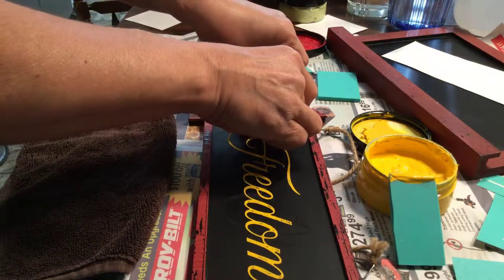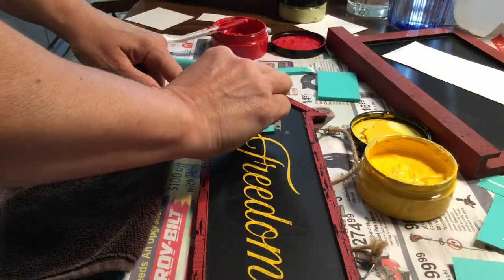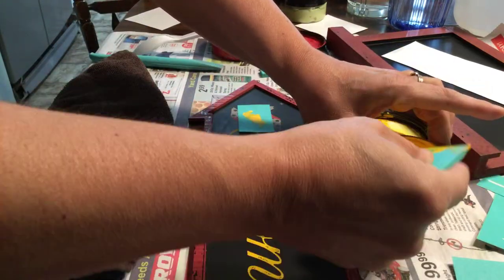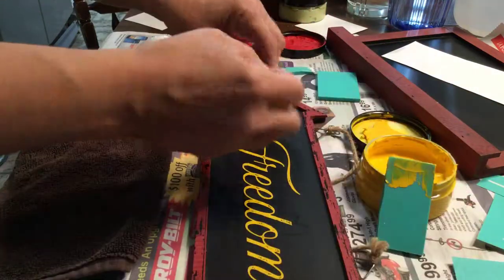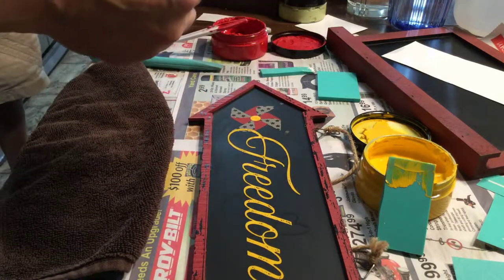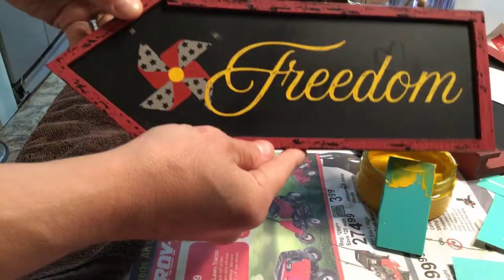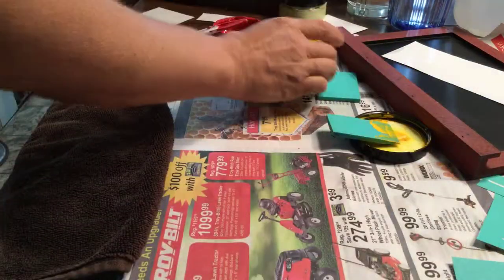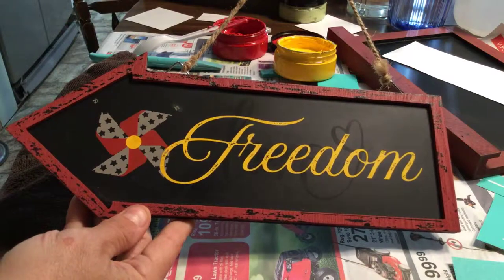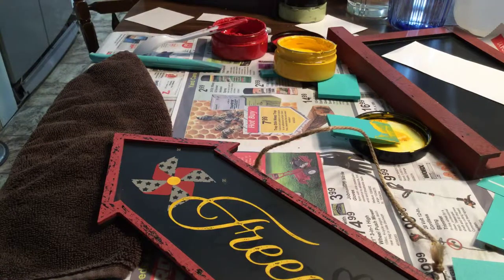This dot is going to go right in the center. I'm going to try not to push on the yellow section where the Freedom is. Easy peasy. The nice thing about the chalk is it seems to last forever, especially if you're using it more often. And there you go — isn't that so cute! I'll take the board eraser to get those little markings off. That is my little sign for 4th of July! Thanks for joining me — please like and subscribe and let me know what you think.